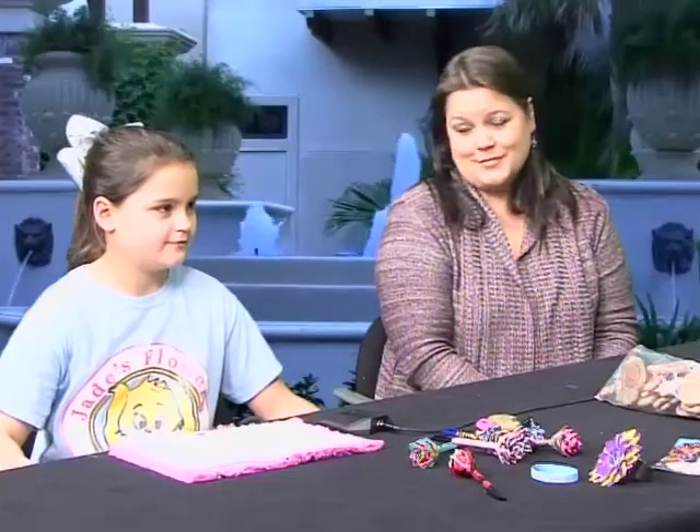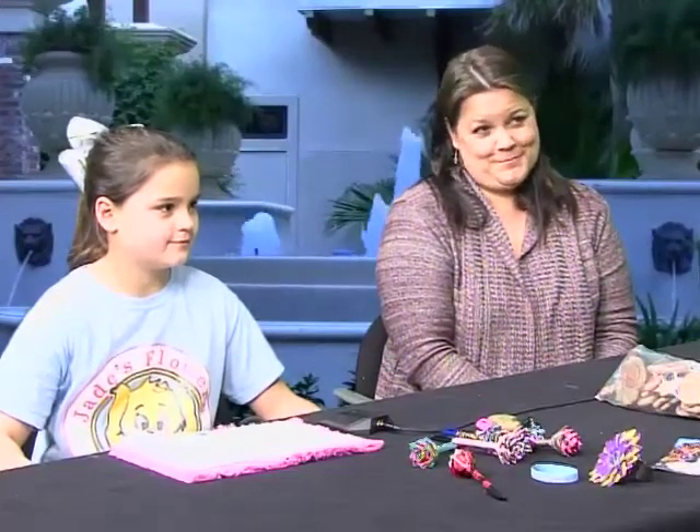Yes, ma'am. And what is Jade's Flowers? I make duct tape flower pens and pencils and bracelets, and I also make rings. We sell them and all the money goes to the Denham Springs Animal Shelter. So you are — how old are you now? Nine. And you've been doing this since you were eight, so about a year now.